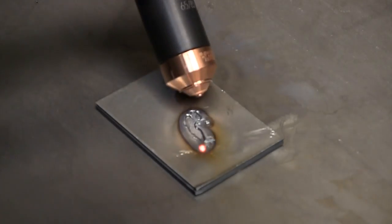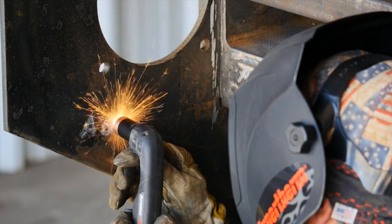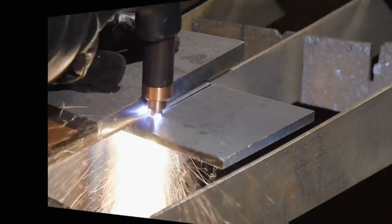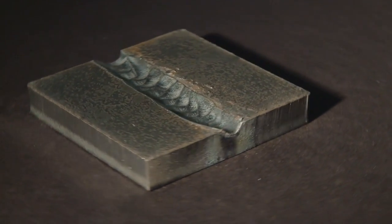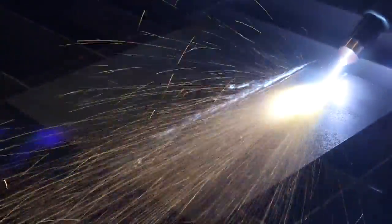Marking applications include score lines for bend or weld locations and creating dimples for drill starts. Cut and gouge quality as well as consumable life are very important factors for operators. There are a number of things that will determine cut and gouge quality as well as how long the consumables will last: air quality, piercing technique, length of cut or gouge, operator skill, material thickness, and material type all play a role in consumable life.